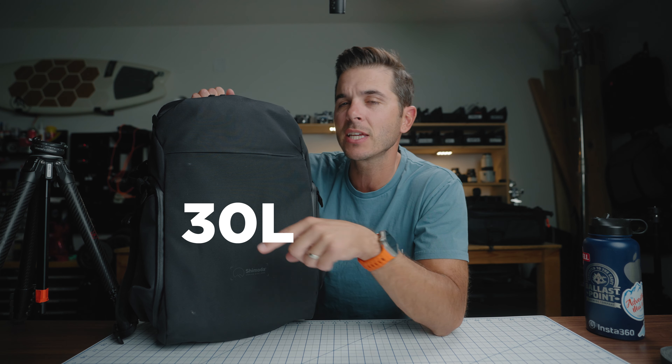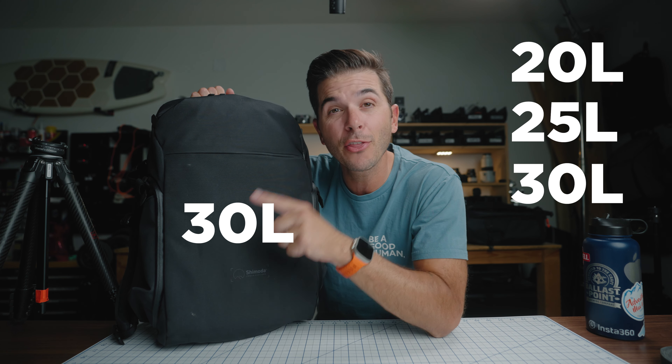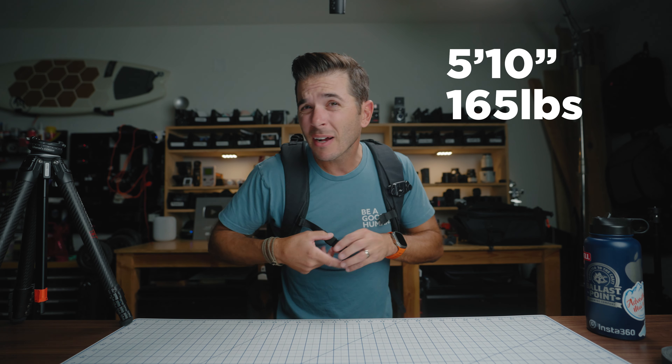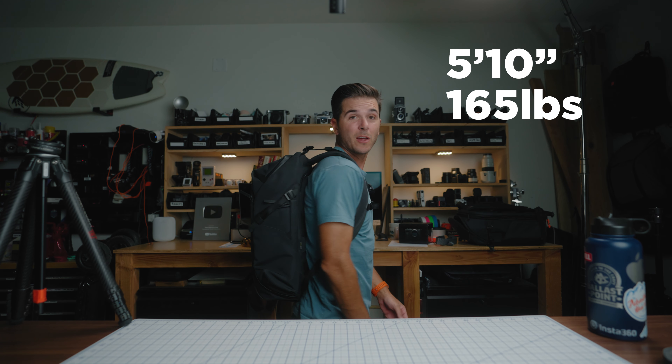This is the Shimoda Urban Explorer 30 liter. It comes in three sizes: a 20 liter, a 25 liter, and a 30 liter. I'm a pack rat, so I got the 30 liter. And even the 30 liter on me — I'm 5'10", about 165 — it's a good size.